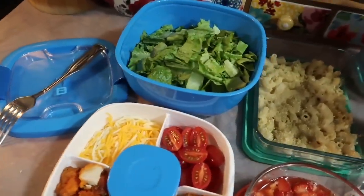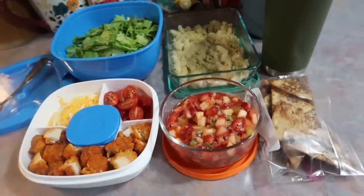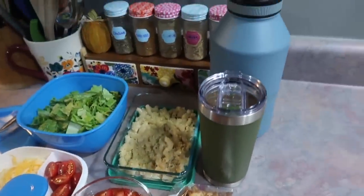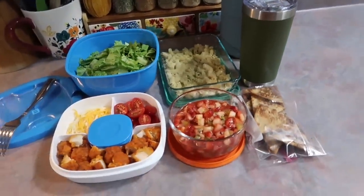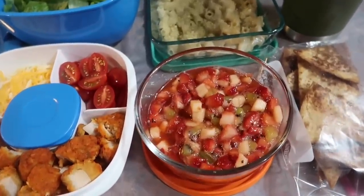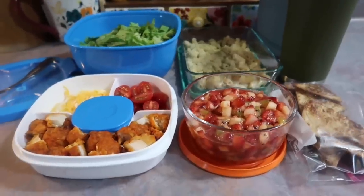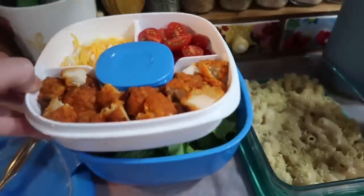I really hope that you enjoyed it and that this was helpful for anyone looking for some different lunchbox ideas. I know it can be kind of difficult to change things up, but I just wanted to let you all know that I appreciate each and every one of you so much. I appreciate the support and the love on these videos, and I hope you all have an amazing and safe weekend. I'll see y'all in my next video — bye guys!